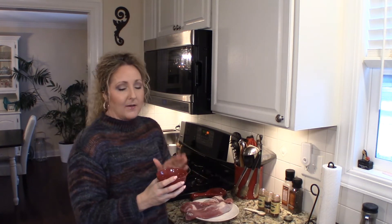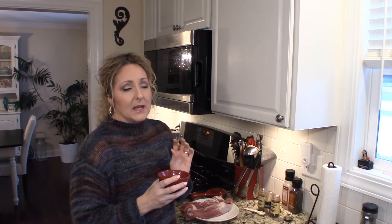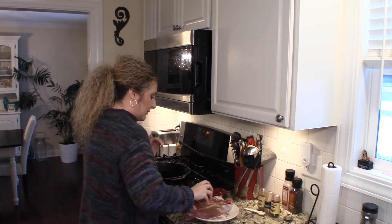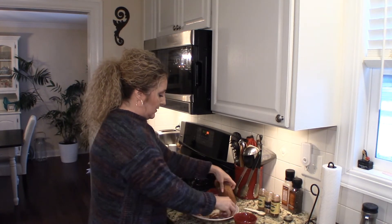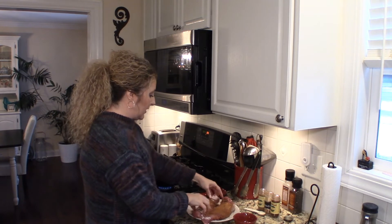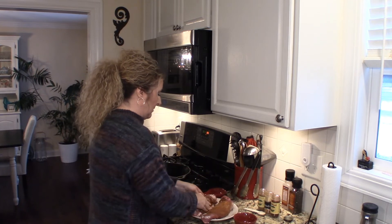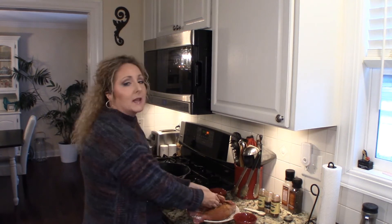We're going to start by giving them a little bit of a rub. In here I have a teaspoon of pepper, a teaspoon of salt, about a half to three quarters of a teaspoon of cinnamon, a teaspoon of cumin, and a teaspoon and a half of chili powder. Mix that all together, then sprinkle it on the tenderloins and rub it all over. Try to coat your tenderloins pretty good on all sides — really get that rub rubbed into your meat.